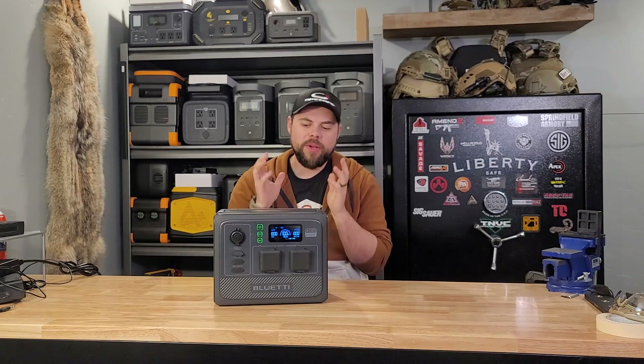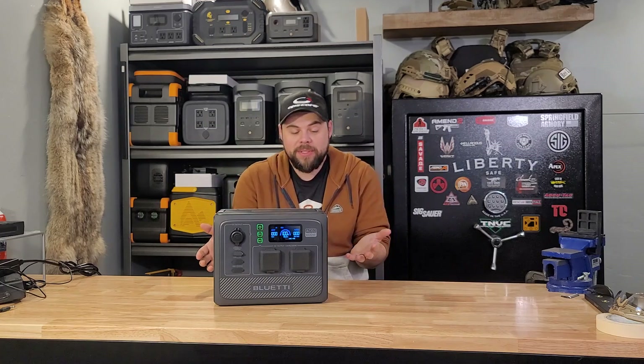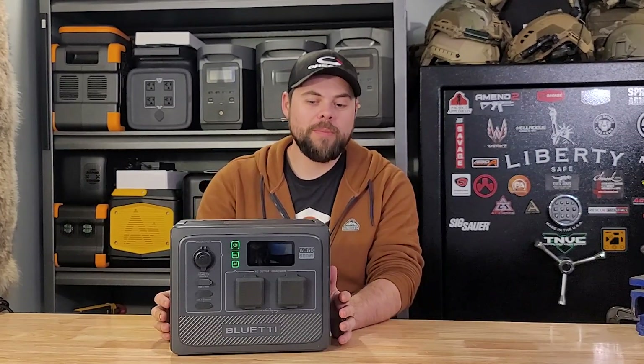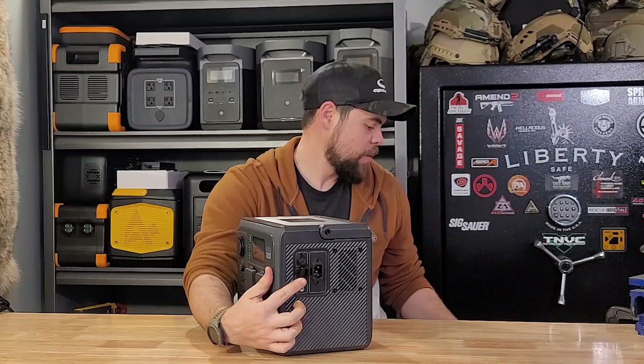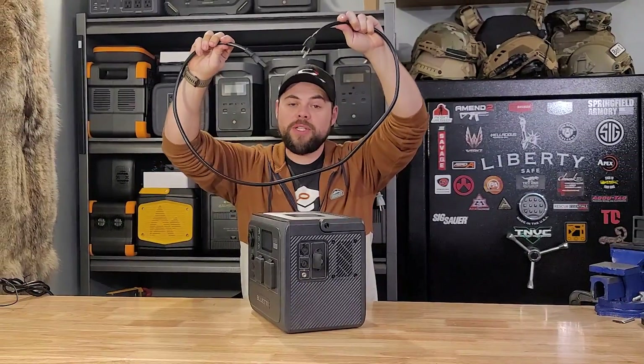If you've been looking for a very portable, lightweight, powerful portable power station, then this might be the solution for you. This is the AC60 from Bluetti. What's really cool about it is two things in particular. One, it uses a normal C14/C13 adapter plug right here, which means you can use a simple cable like this to recharge it, and it has fast built-in wall charging.